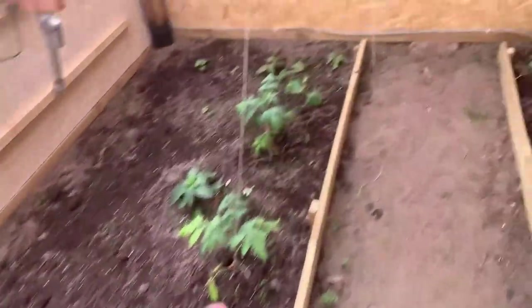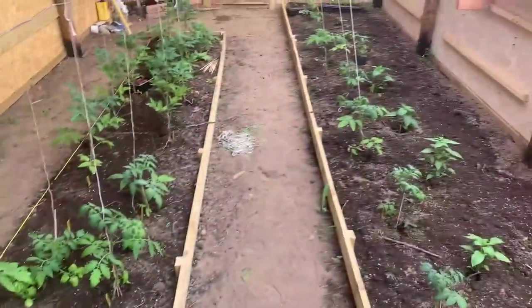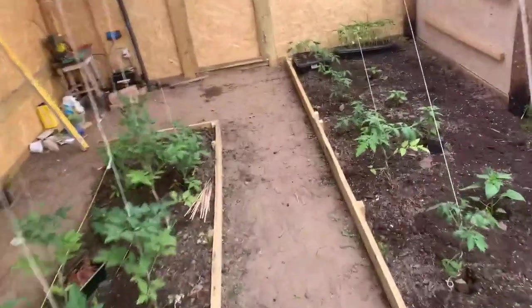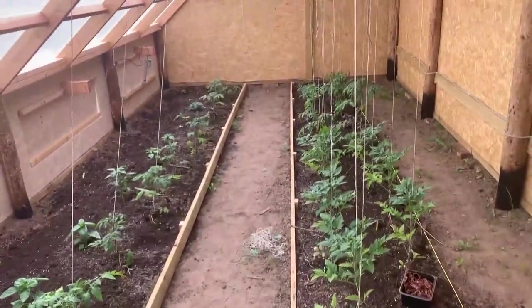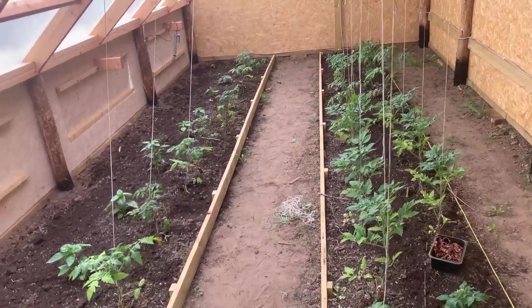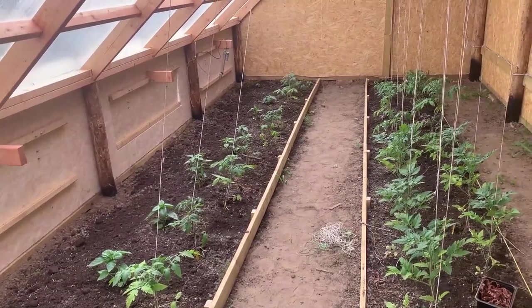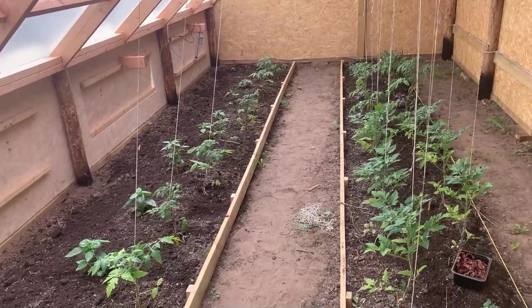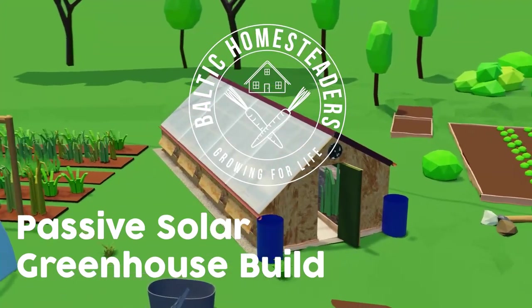Things are looking good - tomatoes, paprikas, chilies, some experimental sweet potatoes, melons, and cucumbers. We've started to string it up now - just a few more to go and then it's all done. I hope you enjoyed the video and found it of some use. There are lots of other videos on YouTube which I think will be equally useful, so do check them out. Continue to journey with us on this series about building a passive solar greenhouse - still a few more videos to come, and I think the next one will look at the automation side of things. Thanks for watching and I'll see you again very soon.